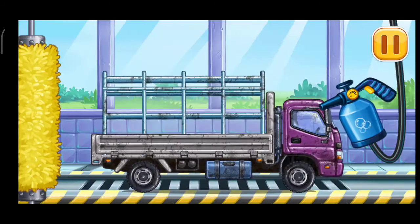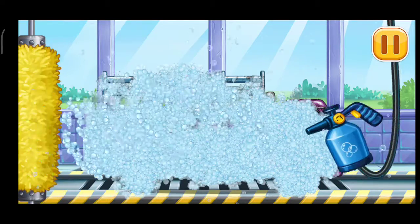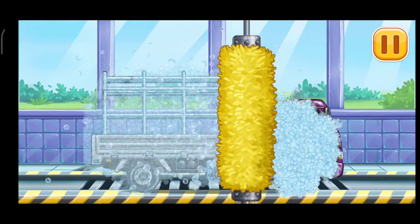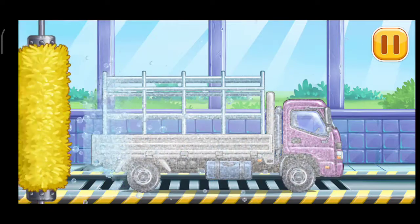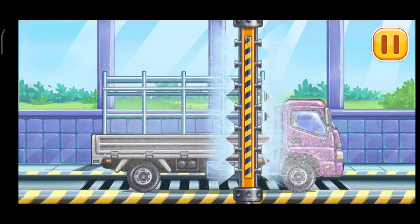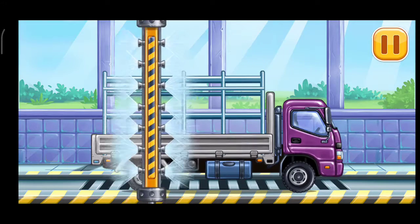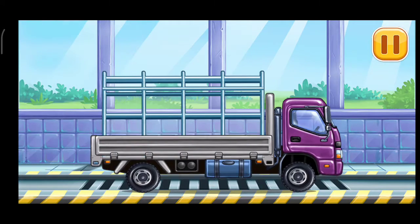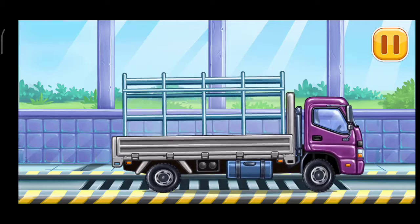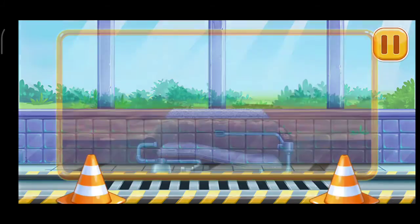We need to wash. Drop side truck. You're doing really great.